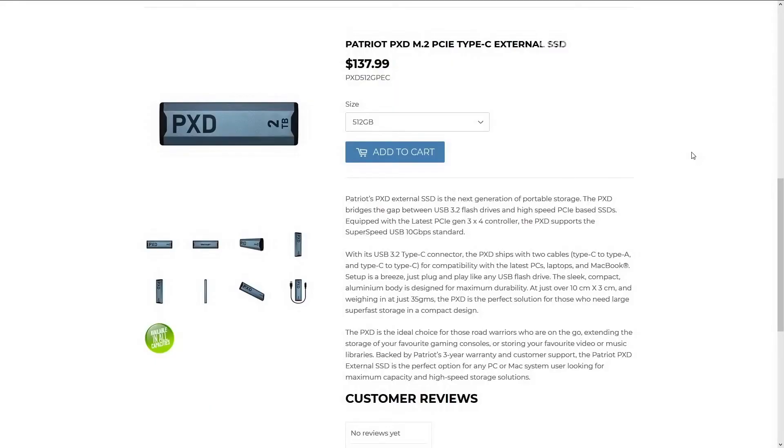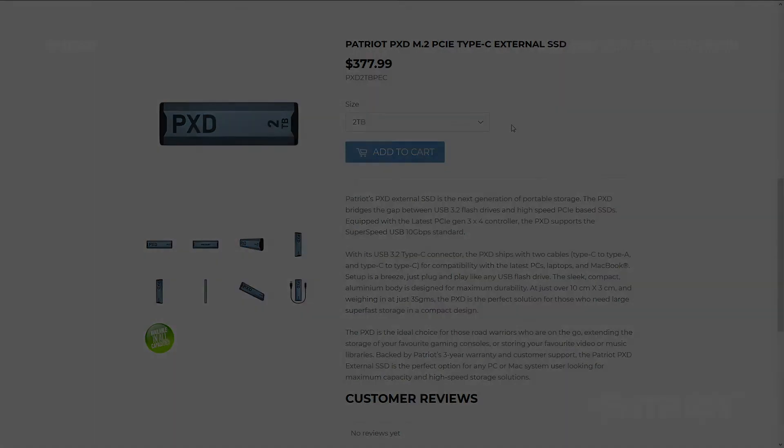If you guys are curious about what the cost is going to be on one of these external SSDs by Patriot, the 512 gigabyte model is going to run you guys about $138, while the one terabyte model is going to run you guys about $212, and the two terabyte model is going to run you guys about $378.